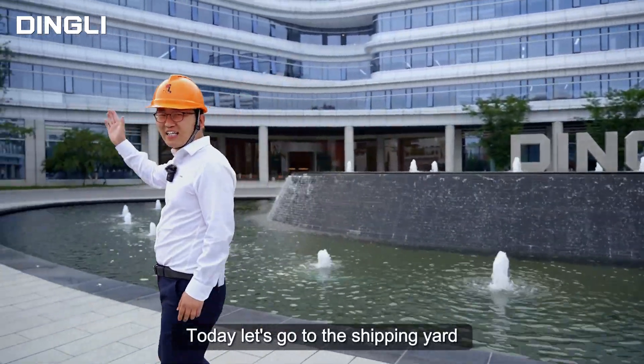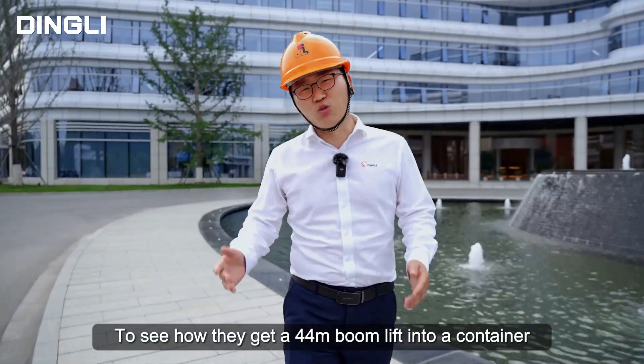Today, let's go to the shipping yard to see how they get a 44-meter boom lift into a container. Let's go!